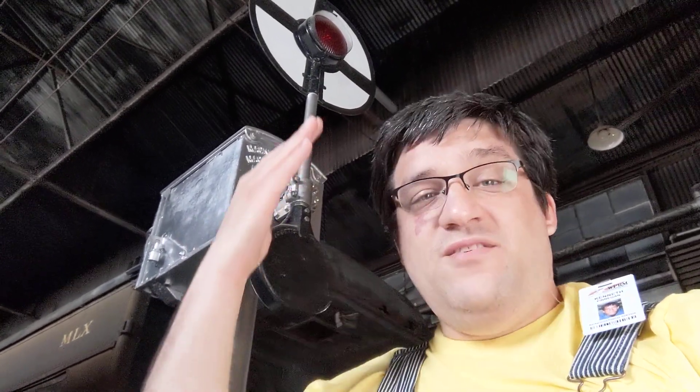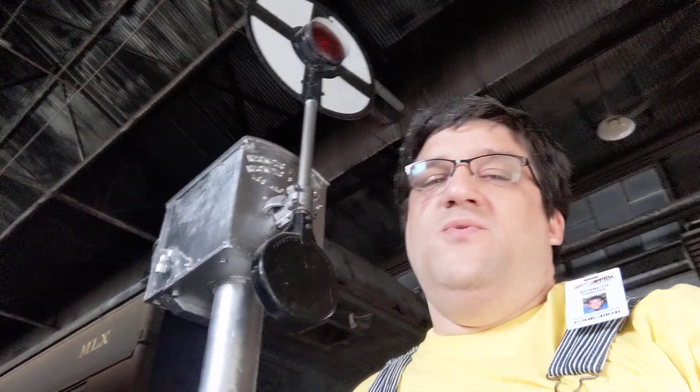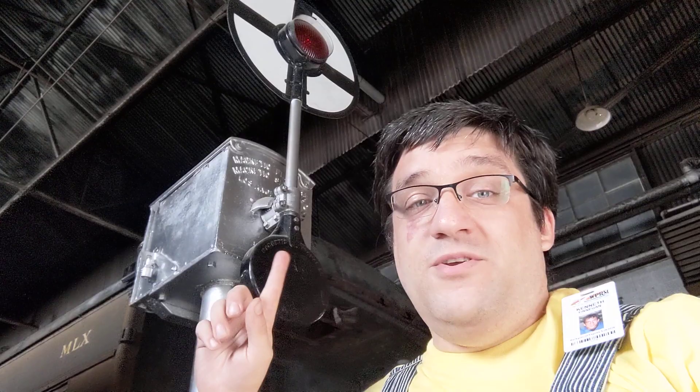Modern railroad crossings have gates that come down, but in the early 20th century they used these instead — a wigwag — and they didn't physically block the railroad crossing. When this was donated to the museum it was restored and is fully functional, so I felt it deserved to be coin-operated and I made it happen.